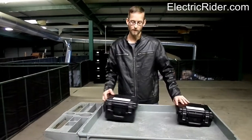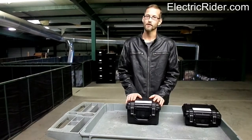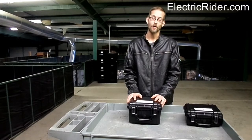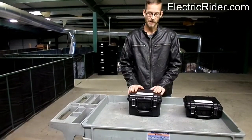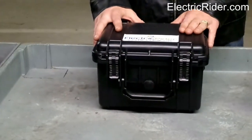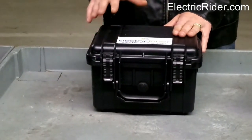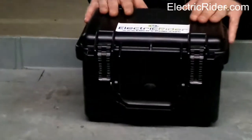The larger case is going to be more common for your LiFePO4 batteries. Of course, you get more recharge cycles with a lithium iron phosphate battery, but they are quite a bit larger than lithium manganese. These cases will fit the more common batteries: a 36 volt 15 amp hour, 36 volt 20 amp hour, a 48 volt 15 amp hour, and a 48 volt 20 amp hour.